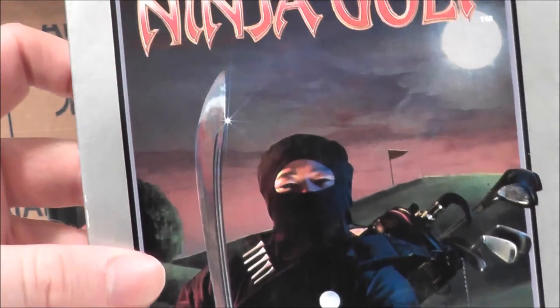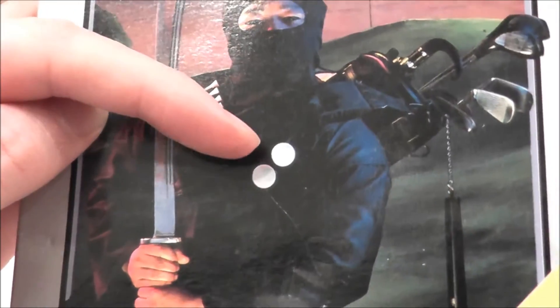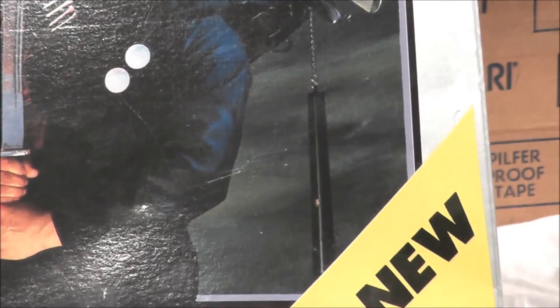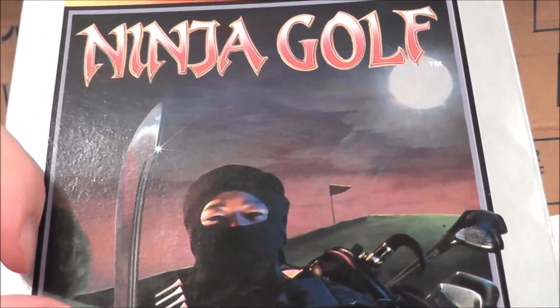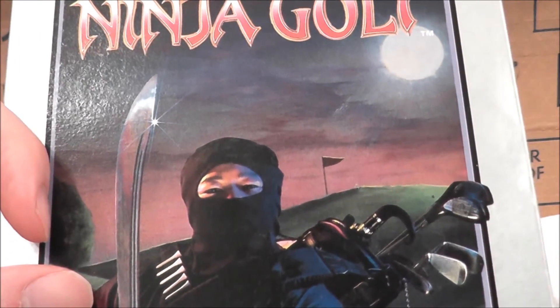I absolutely love this box art. I do like cheesy humor and this is chock full of it. You've got this ninja whose eyes are as dark as night — those are some serious dark eyes, and a serious sword as well. But I absolutely love how he has some golf tees around him and a couple of golf balls hanging like they were grenades, and check out the nunchuck hanging off his golf clubs. How awesome is that, as he's just ready to play a round of golf in the pale moonlight. Very, very cool.